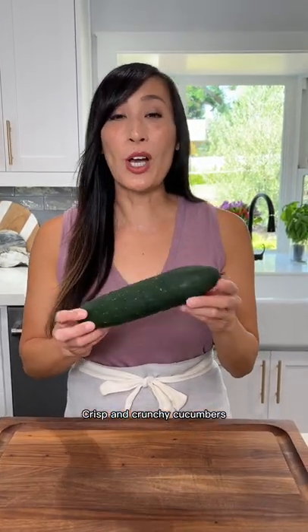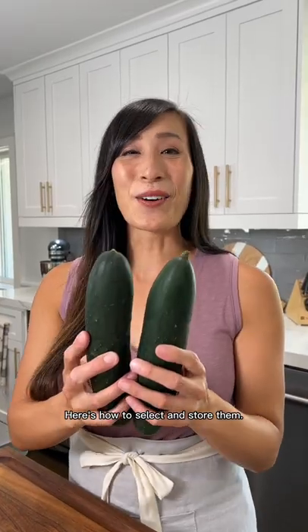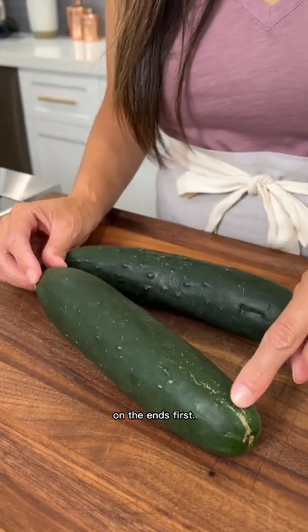Crisp and crunchy cucumbers are perfect to add to salads during the summer. Here's how to select and store them. Make sure that there are no soft spots — they tend to get mushy on the ends first.